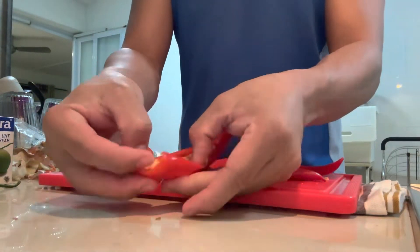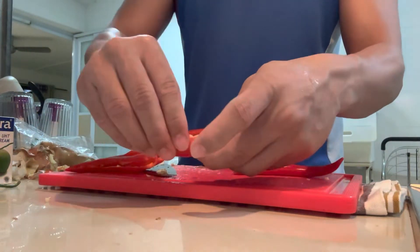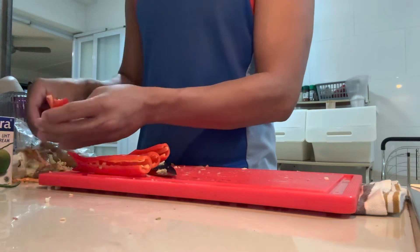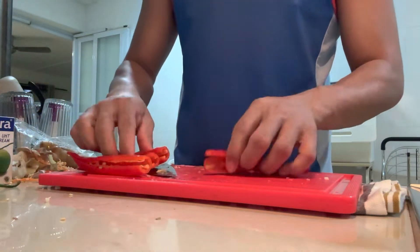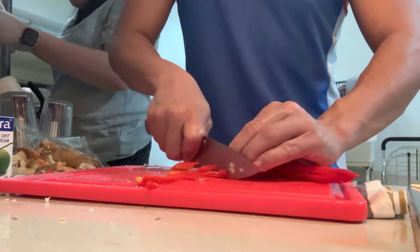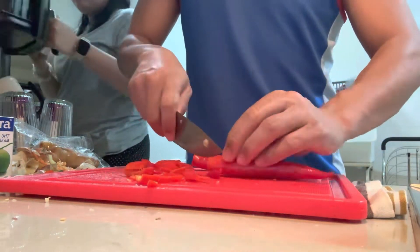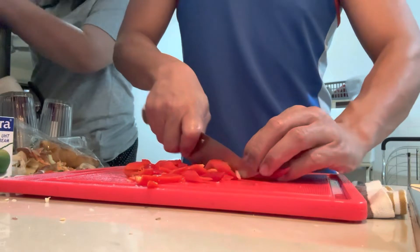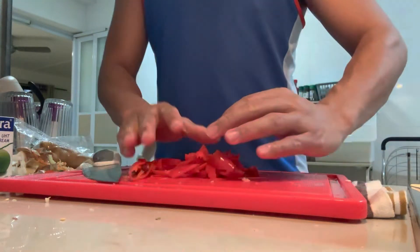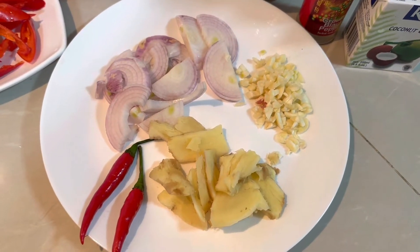The chili is also one of the most important flavors — it gives that spicy kick that makes you eat more rice! Slice it into small pieces too; you don't want it whole. All my ingredients are now prepared: the spices, chili, and of course the coconut milk. We also need pork cubes for more flavor with the hotdog and meat, plus pepper.